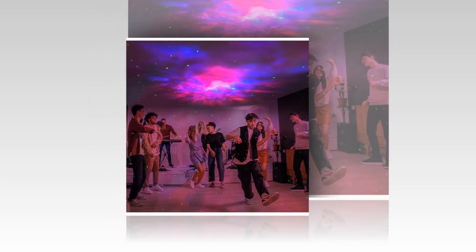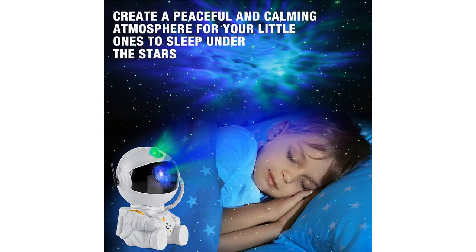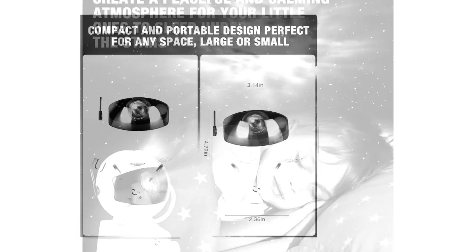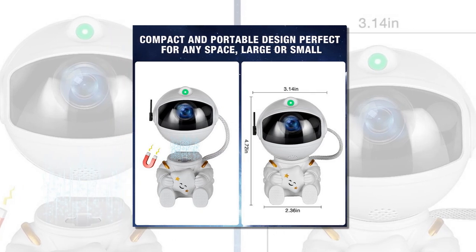Easy power supply. With a universal USB interface, this projector is incredibly convenient to power. It operates on a 5V 1A output, meaning you can plug it into any standard USB port or adapter, making it versatile and easy to set up anywhere in your home.